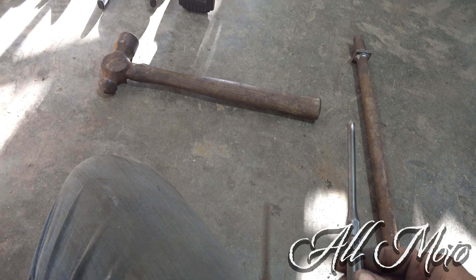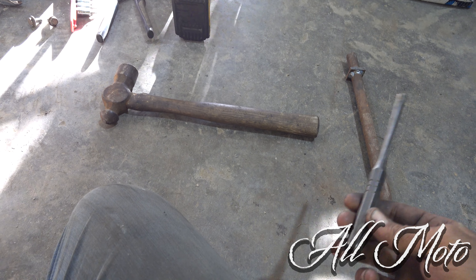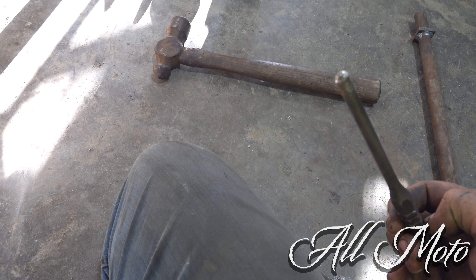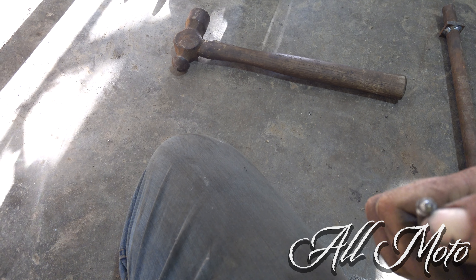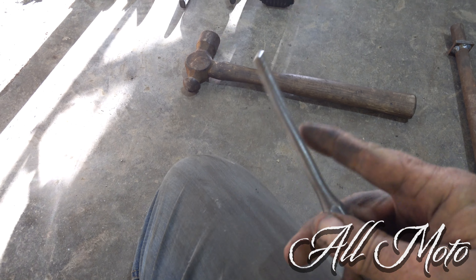A lot of people have trouble with the roll pin. Here's what I'm going to tell you — anybody that tries to drive a roll pin in or out with a center punch, you're going to have a bad day. That doesn't work. They actually make roll pin punches. They have a nice little dot that keeps it centered, and if you're going to work with roll pins, you need this.